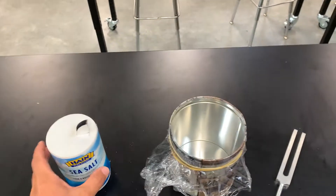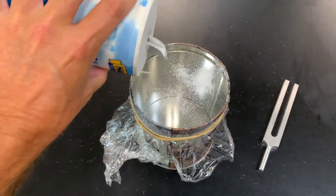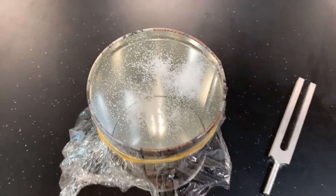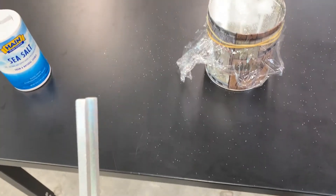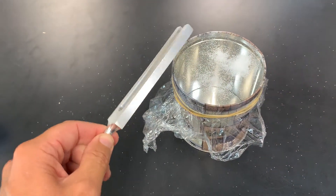I'm first going to take the salt and I'm going to pour some across the top of this saran wrap, and you can see all the salt resting on there. Then I'm going to take the tuning fork and I'm going to bang it on the desk to give it some energy. Now it is creating sound waves and it's really loud, and I'm going to aim it at the salt.